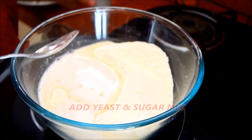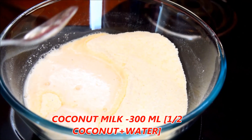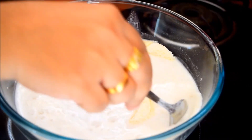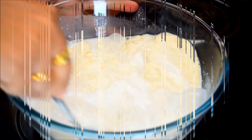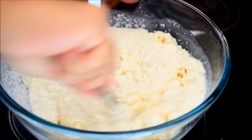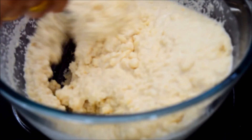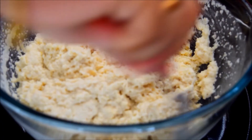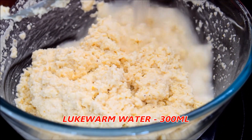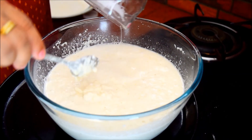Now, add 1 teaspoon of yeast. It is a good mix. It is a very loose batter. It is a very consistent consistency. You can do it with the yeast — it is not active in the yeast. We have made 300ml of the yeast.